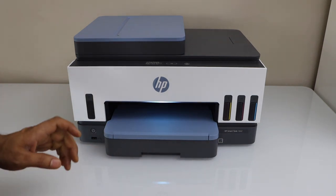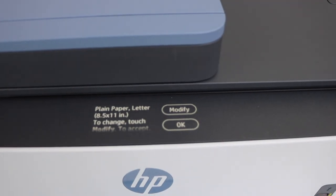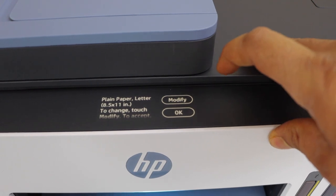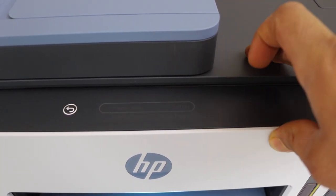Once you load the paper, go to the display screen. It gives you the option to change or modify the paper. If it's 8.5 by 11 inch letter paper, you can simply press OK, or you can click on modify.